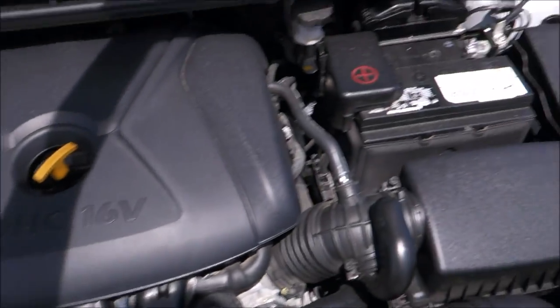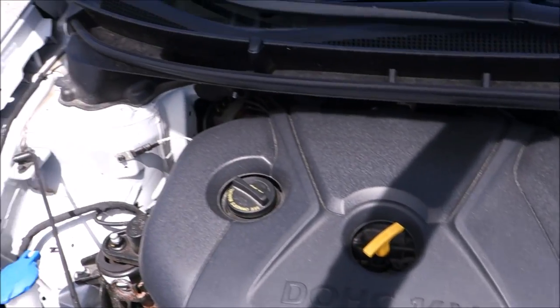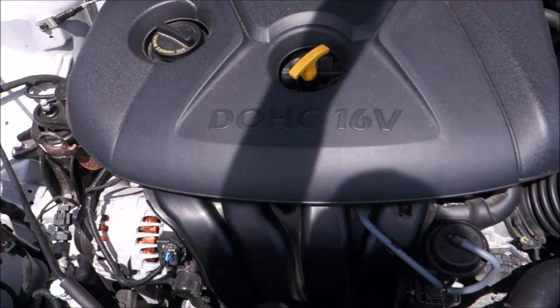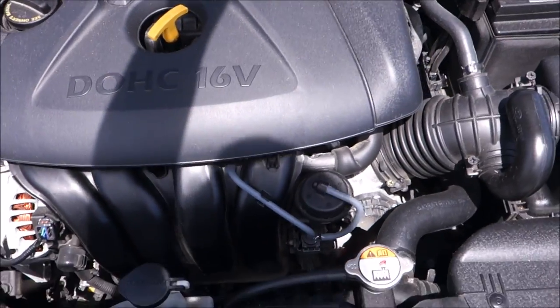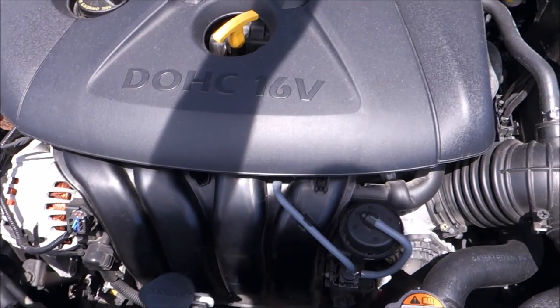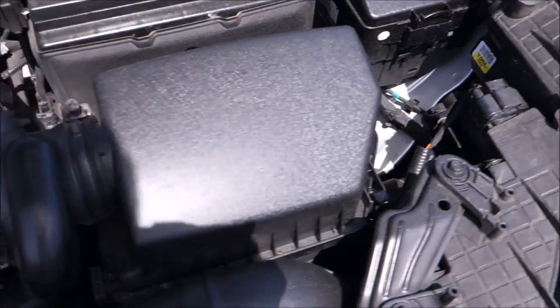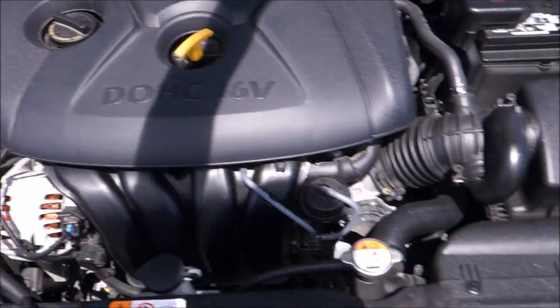Here's the engine — pretty clean, actually. This is the 1.8-liter port-injected engine, not direct-injected. It puts out 148 horsepower and 131 pound-feet of torque. I'm thinking about getting an intake, but I might just go with a drop-in filter. There are quite a few rock chips on the hood, but you might not be able to see all of them.